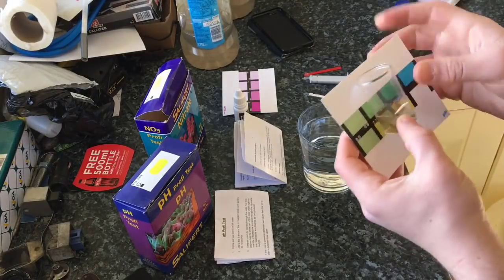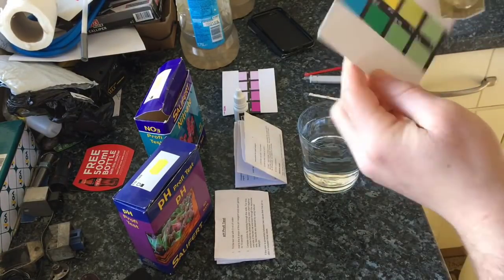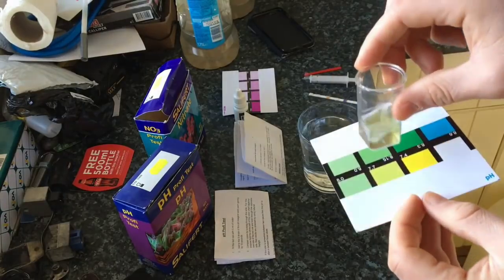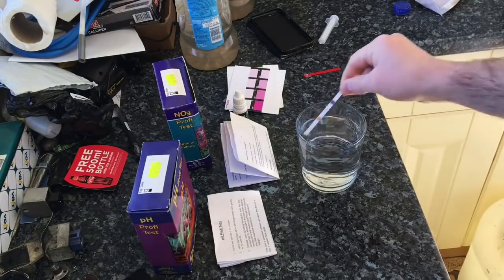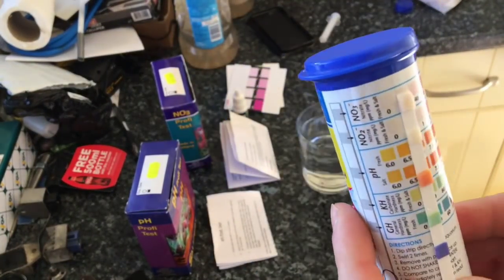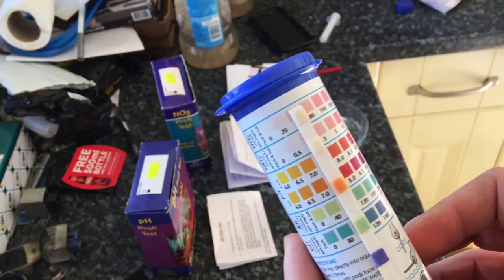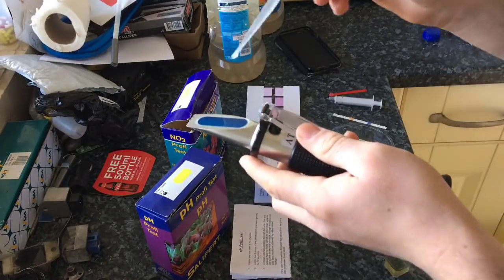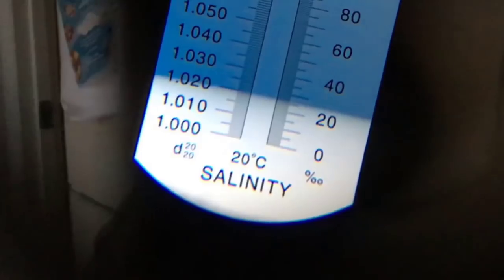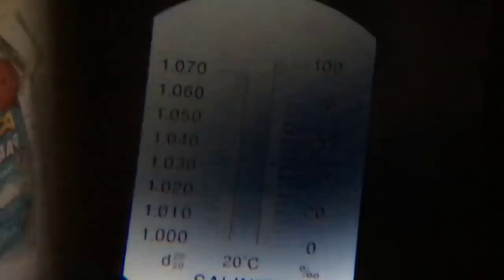So now we're going to test the artificial salt water. We've got a pH reading of 7.7, which is the same as the natural seawater. Now for the all-in-one test — this will test for nitrite and nitrate. We actually have a reading of 0 for nitrite and 0 for nitrate, so exactly the same as natural seawater. For the salinity test, the artificial salt water reads 1.019, which is a lot less than the natural seawater but is also less than what a reef tank actually requires.